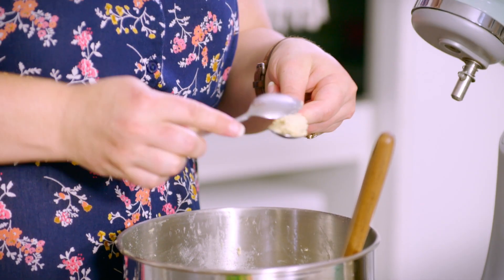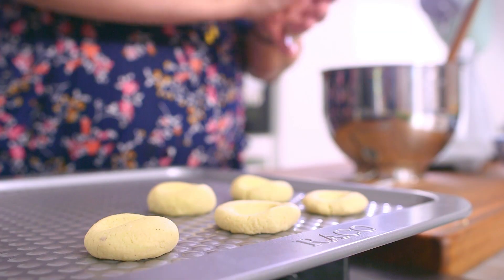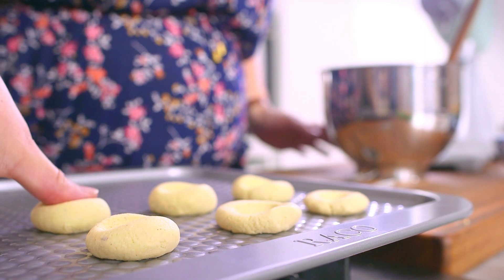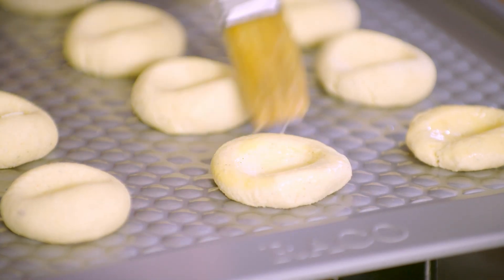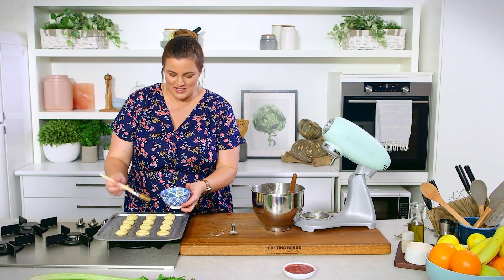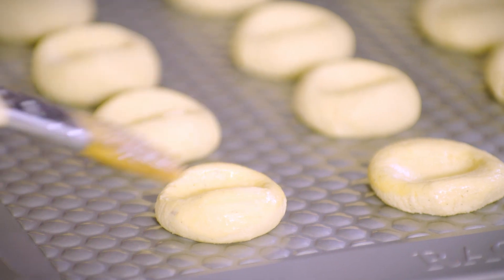Quenelling is not really a necessary step — it just gives me a fairly accurate by-sight measurement to make sure all the cookies are about the same size. I'm going to give them a bit of an egg wash so we get a nice caramelization on top. We don't want too much pooling in the center — just a light brushing of the surface. This will encourage a glossy caramelization.